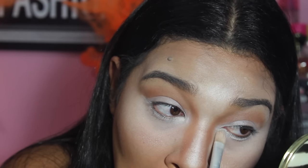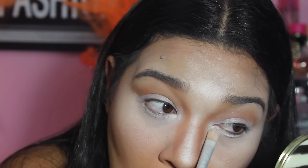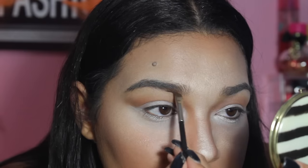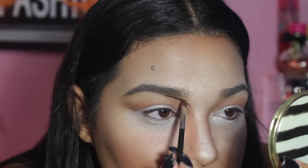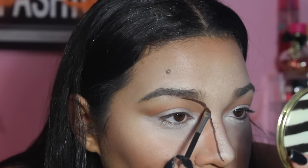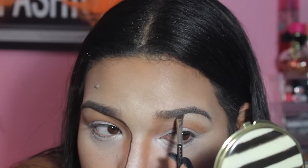I am applying a white eyeshadow under my eyes so it doesn't crease. Then with a dark brown gel liner — you could also use black, but I wanted to use brown.